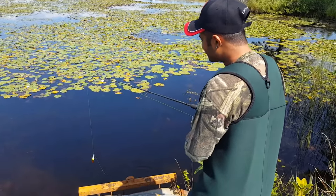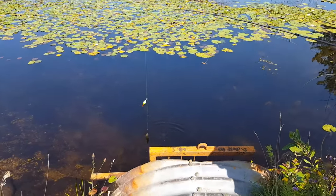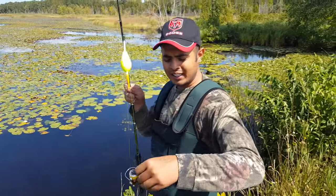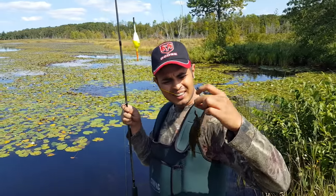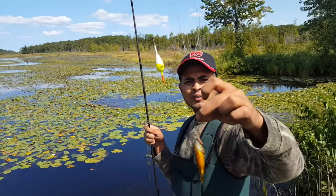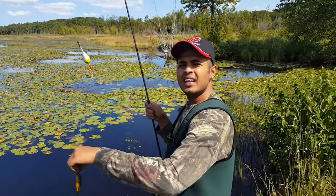We got our first fish! It's not that big but it's still something. It's always exciting to catch a fish, and here it is — caught on the worm from my garden as you can see. I don't know what fish it is. It looks small. Guys, leave me a comment if you know what kind of fish it is.